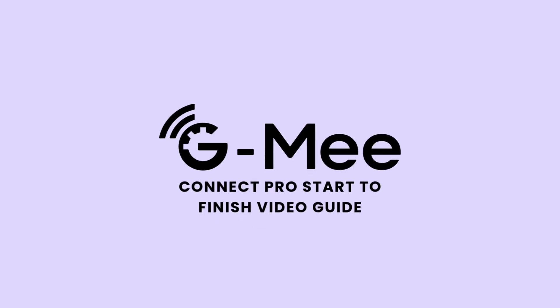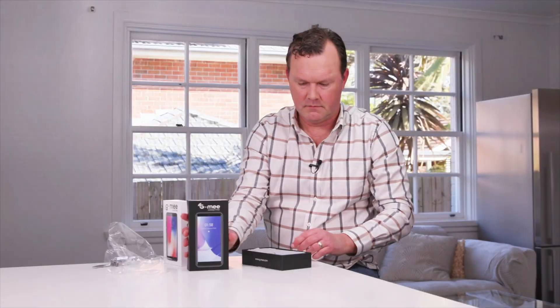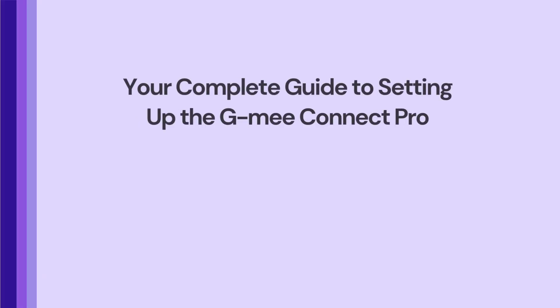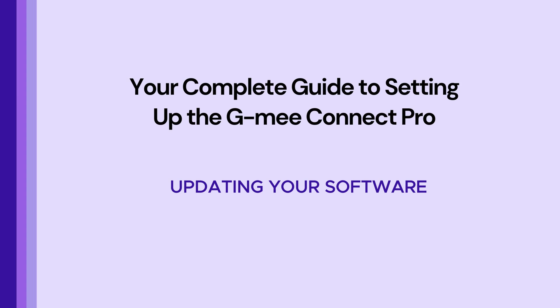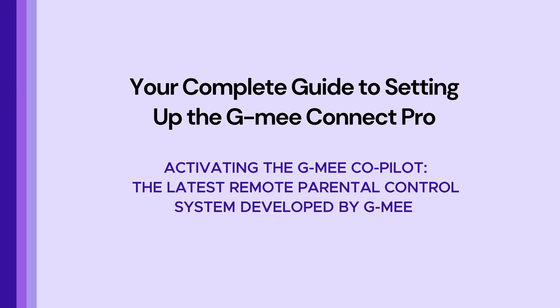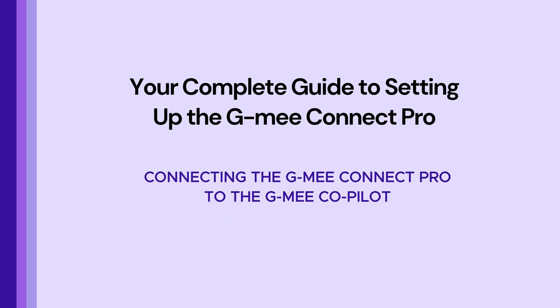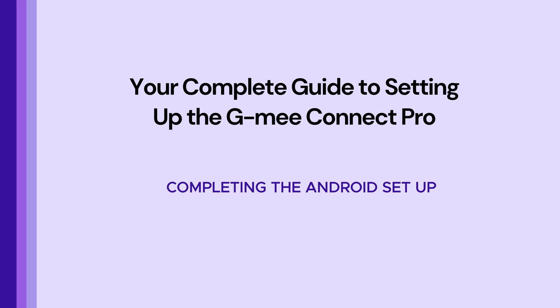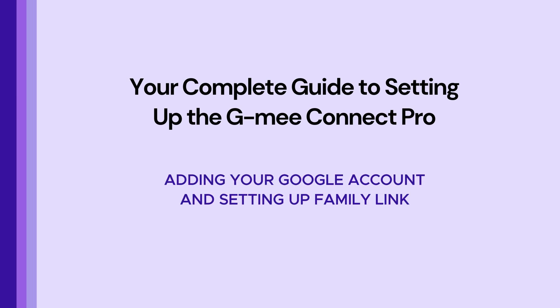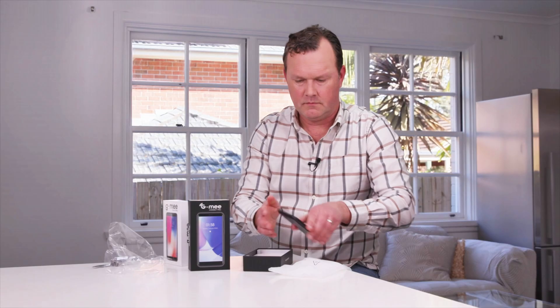Hello and welcome to the GME Connect Pro start to finish video guide. In this video we'll walk you through everything you need to do step-by-step once you receive your device. Here's what we'll cover: basic setup, updating your software, confirming your device is running the latest version, activating the GME Co-Pilot — the latest remote parental control system developed by GME — connecting your Connect Pro to the Co-Pilot, completing the Android setup, and adding your Google account and setting up Family Link. Feel free to pause this video at any time to follow along. Let's begin.